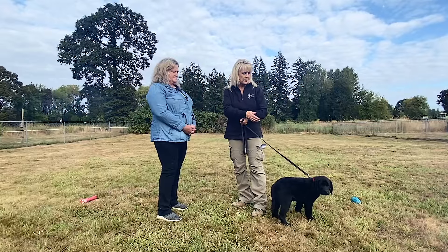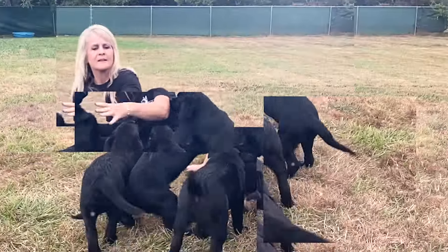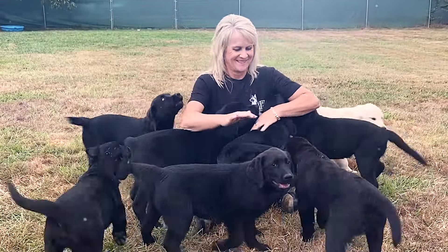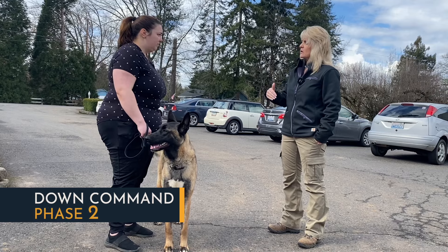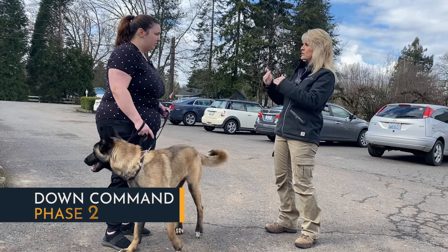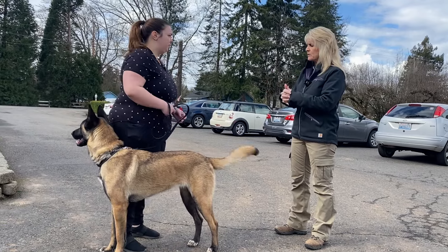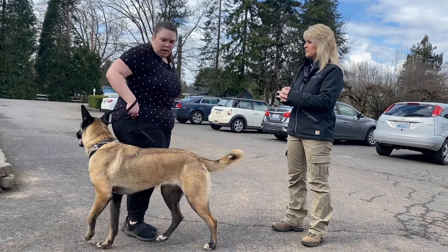Would you like to learn how to establish a solid down command with your dog? How's your down command been going? Overall pretty well.